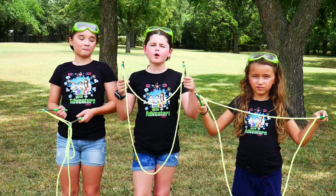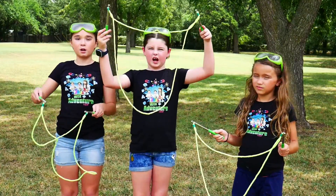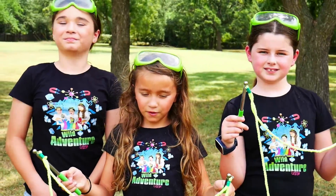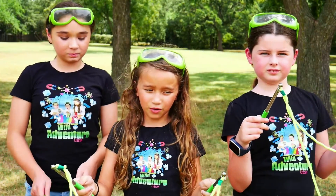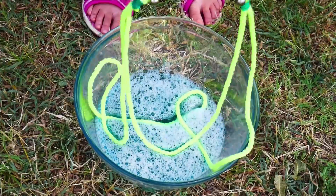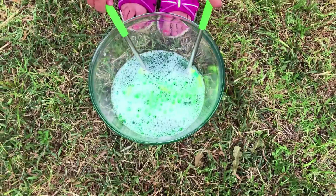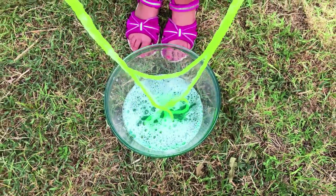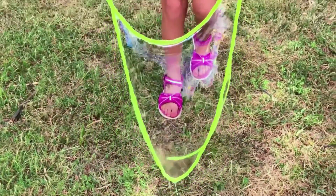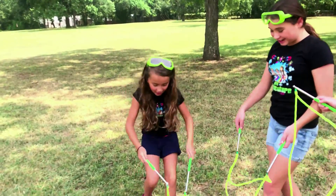Now that we're at the park, we're going to take our bubble wands and dip them into our mixture to make some giant bubbles. Oh yeah, baby! Okay, I'm going first. I'm going to get it all nice and soaked into our mixture. I'm going to get it all dipped in. Looking really soapy. Whoa! That was awesome!